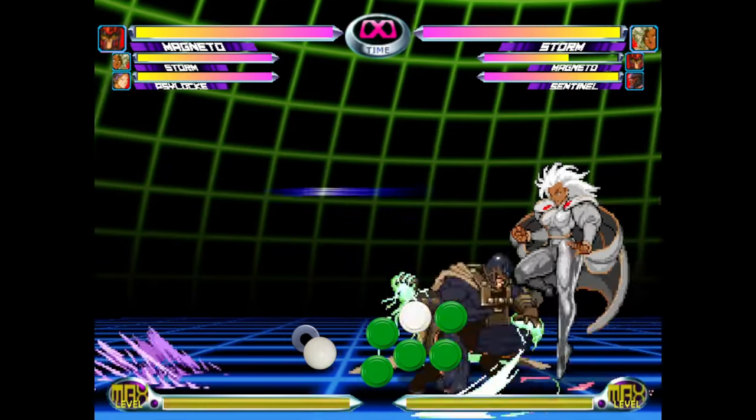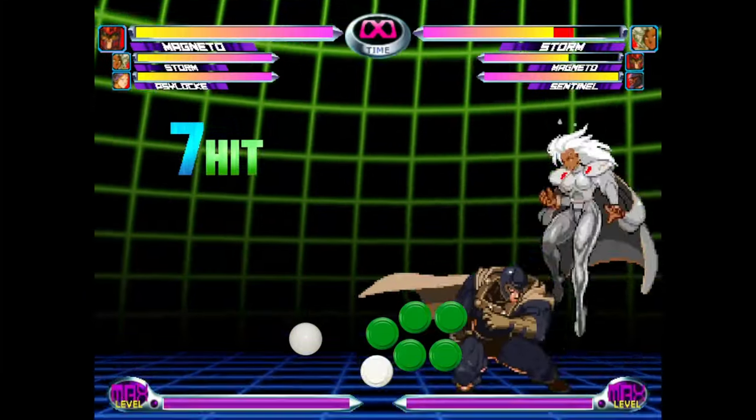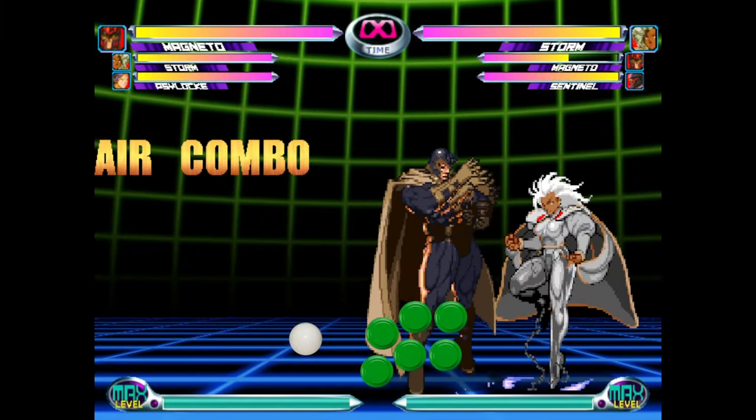Now that we got the easy stuff out of the way, let's learn how to do the ROM. I'll quickly show you how to do the ROM from start to finish at full speed, then slow it down step by step. Don't forget to reference the fight stick overlay at the bottom. You saw me start the ROM with a crouching heavy punch, which is one of Magneto's launchers. It's also very common to start with a crouching light kick as well.